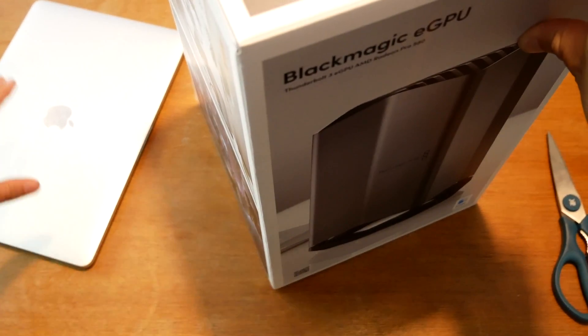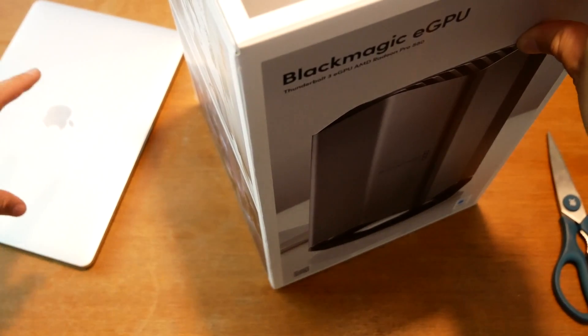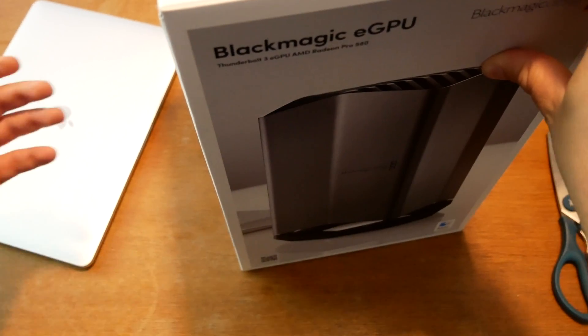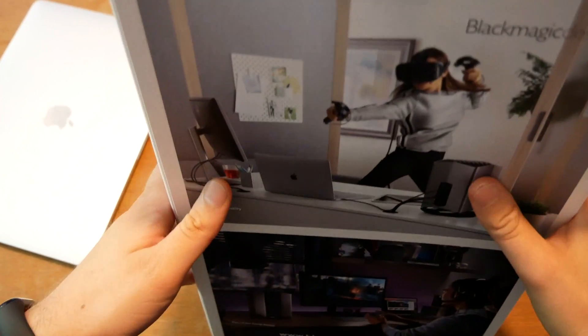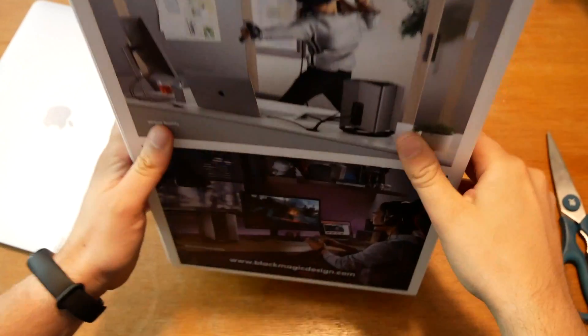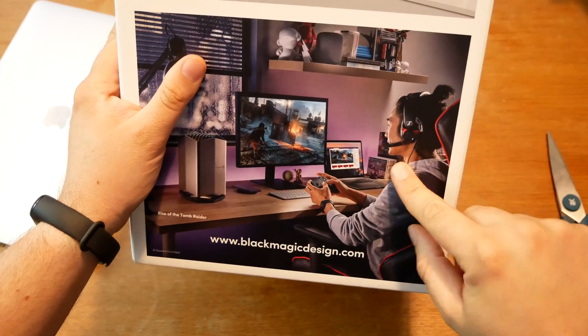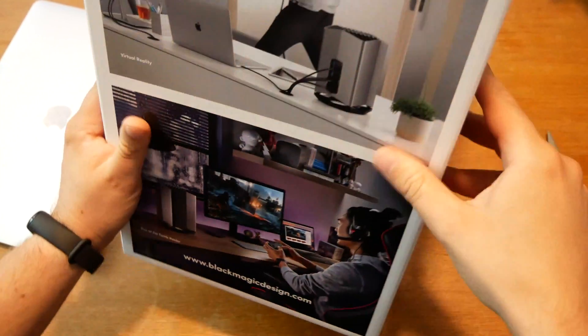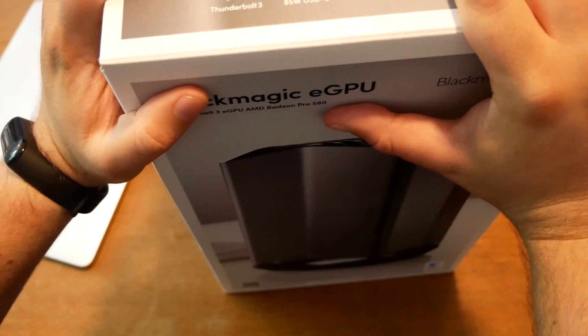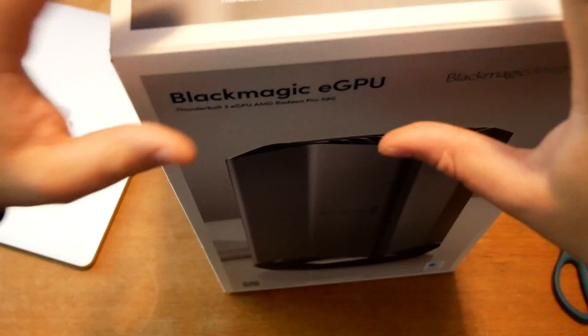Apple is advertising it as the additional thing to give your MacBook Pros an external eGPU and more power for: number one, virtual reality gaming and programming; number two, casual gaming or heavy gaming. But of course these are not the real things because this device costs 700 euros.